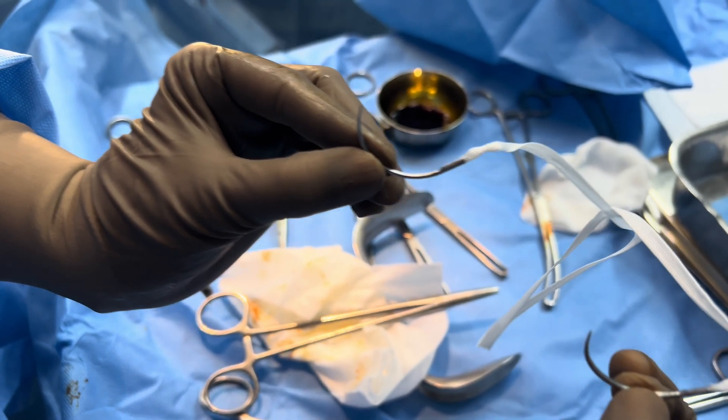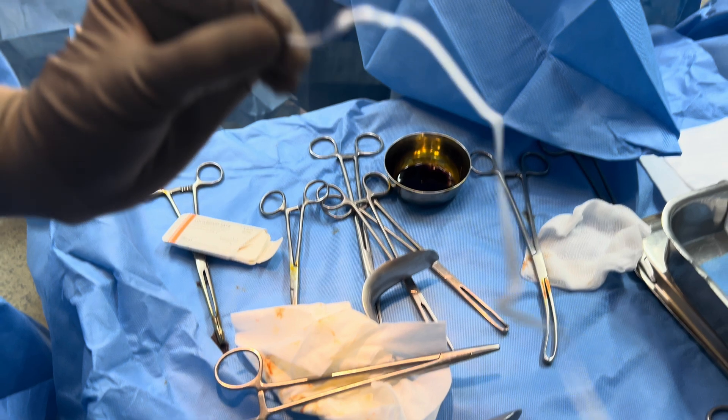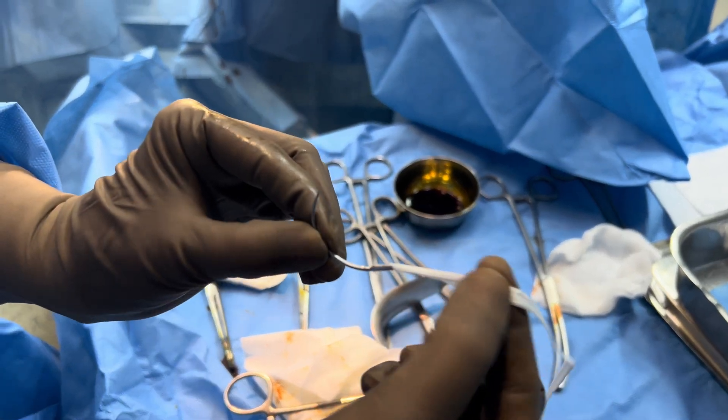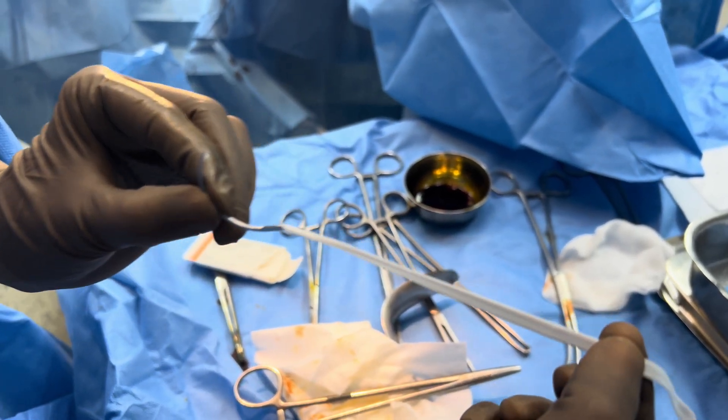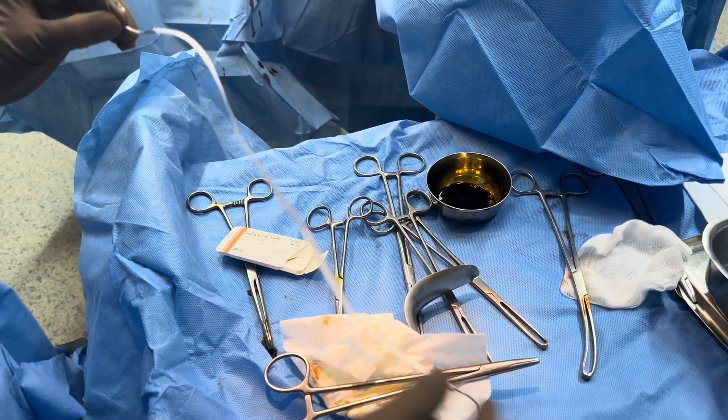This helps in better knotting security, and it also helps in ease of the procedure. The outcomes are also better with this tape, as I have seen.